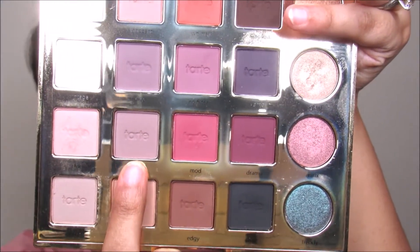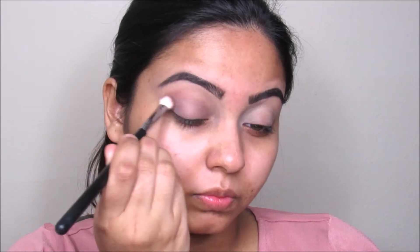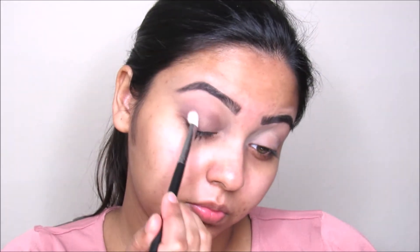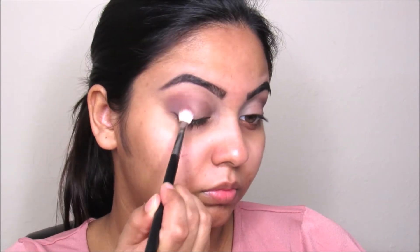Hi everyone, we are going to jump right into this video. I'm going to take this light morph color and put this on my outer corner using the Morphe M433 brush, it's a precise blending brush. Now I'm taking this pink color and going to put this right in that morph color to make it look really gradient and very bright.